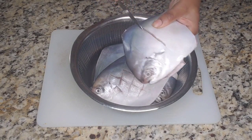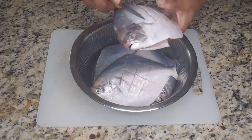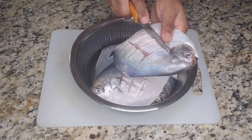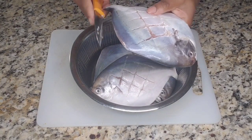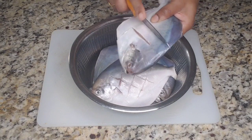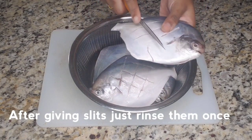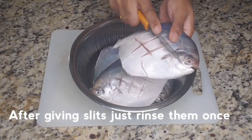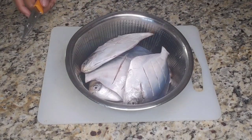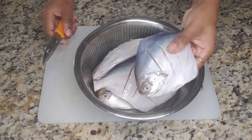First, I'm going to cut the fish. I'm going to cut the fish and trim it. We'll cut the fish and place the pieces in the pan. I'm going to use 4 fish pieces.